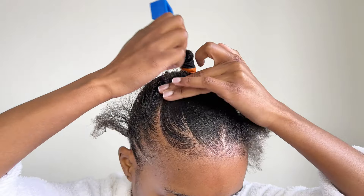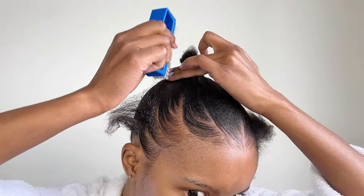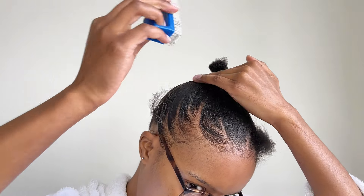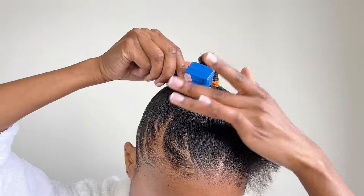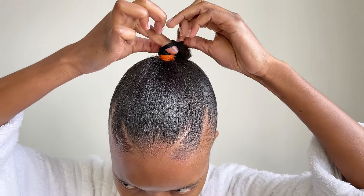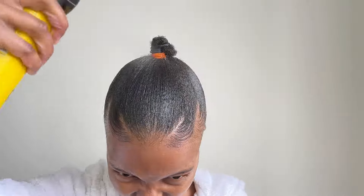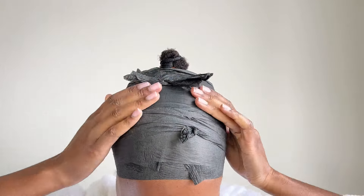I brushed the rest of the hair in with my nail brush. The styling strips are from Macro — they keep the hair in position as it dries. I used Got to Be frizz spray for extra hold. You can use a silk scarf if you don't have these. I used a hooded dryer to dry my hair.